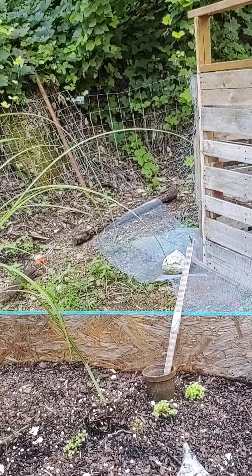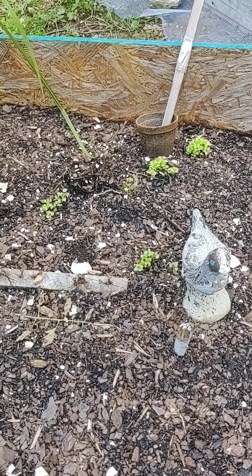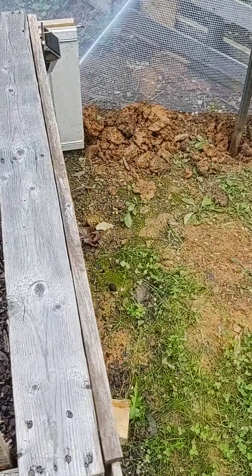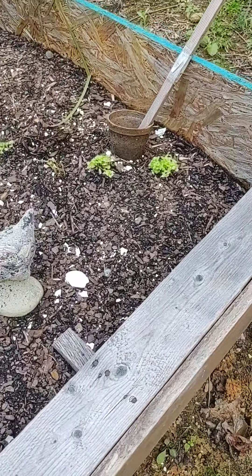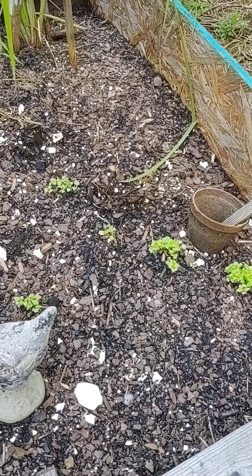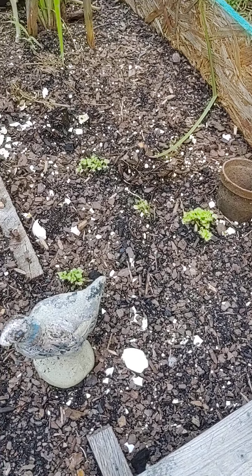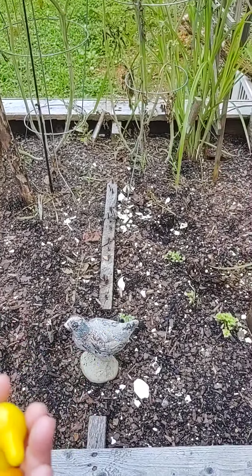Nice little haul for today. I'm happy. So I got those there, and I showed you a couple more little ones right there. Everywhere there's a flower, there's going to be more tomatoes.